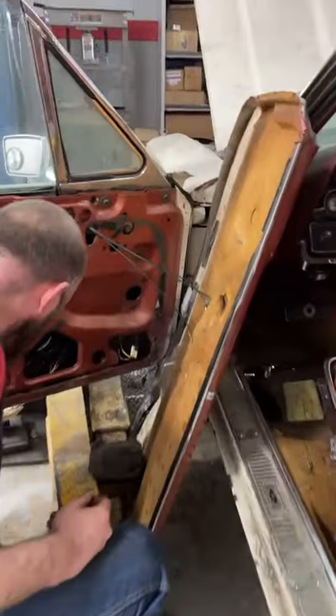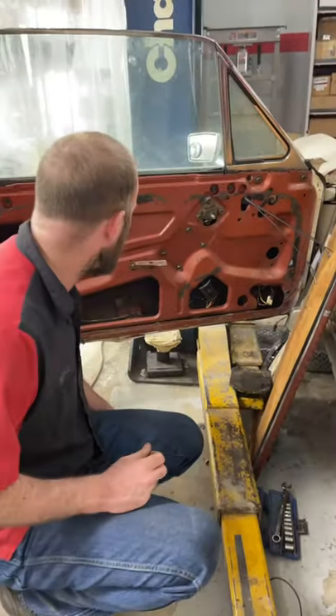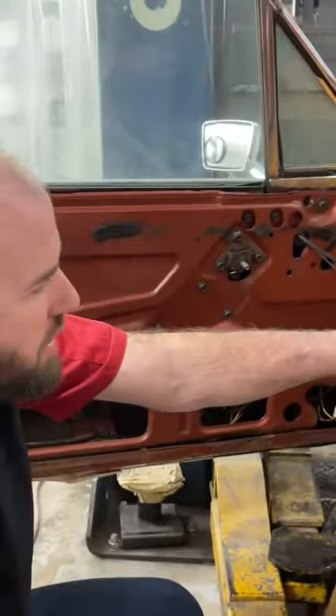You working on the window? Yeah. You making the old one work or what were you doing? The motor was bad and there was a couple of broken wires in the console where the switches are. So we got a new motor, put the new motor up after I fixed the wiring in there and it worked.